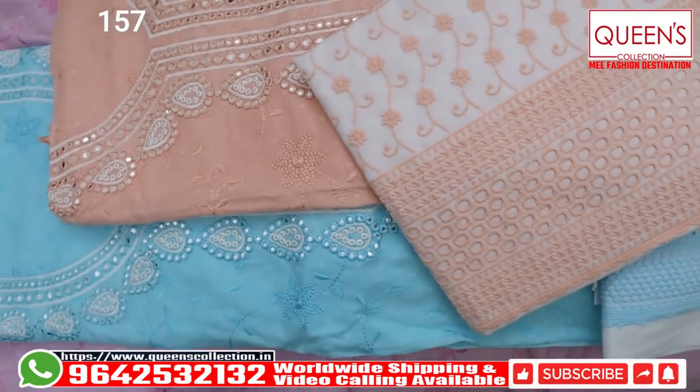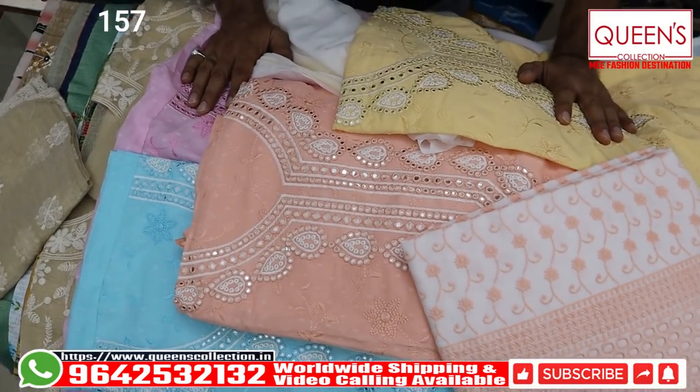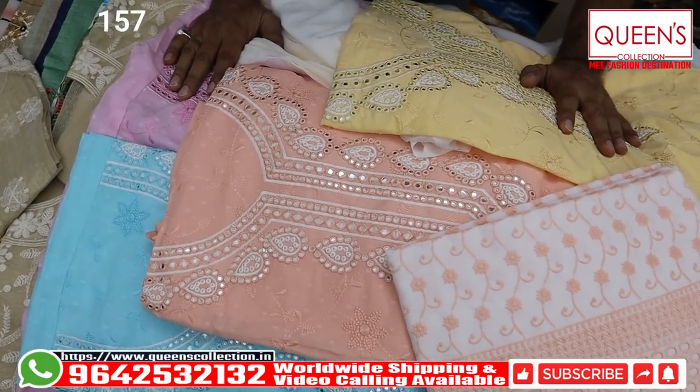So friends, these collections — in these collections if you want to buy, 2-3 days to make by new year. If you want, we can send it to your place and worldwide shipping facility is available. Gone are the days — and where it is, like, change and share channel, channel subscription. Don't forget to hit the bell icon for new varieties and new notifications. Thank you very much, see you soon with new collection. Thank you very much.